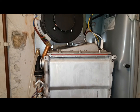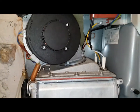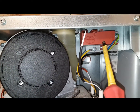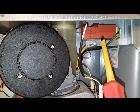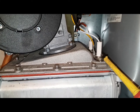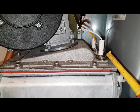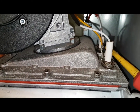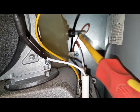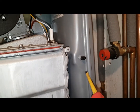We're going to go over the parts in this boiler. Adam, what do you think that is? That is the spark generator. Okay, and this one? The spark electrode. Yeah, and there's the flame sensing electrode. And this — that is a flue sensor. And this is the expansion vessel.